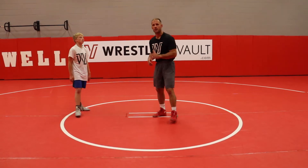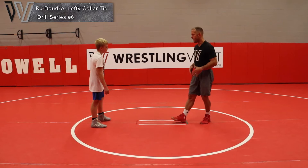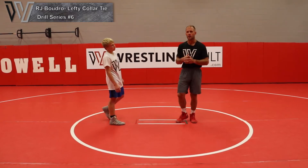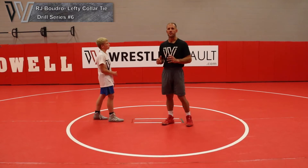We're adding on again to this trail leg collar tie series — lefty collar tie series, because I'm a righty. I want these guys to be able to attack at all times. I want a high attack rate. Hand fighting is going to help with that.